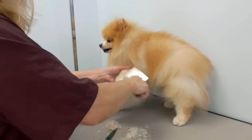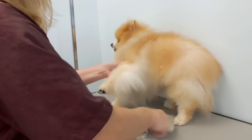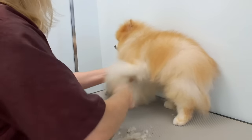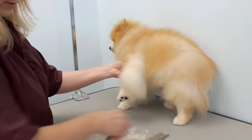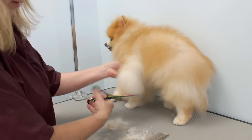I'm just going to brush his feathering out now. The customer wants his hair long, so I usually comb it down and cut off any straight hair that's hanging down.